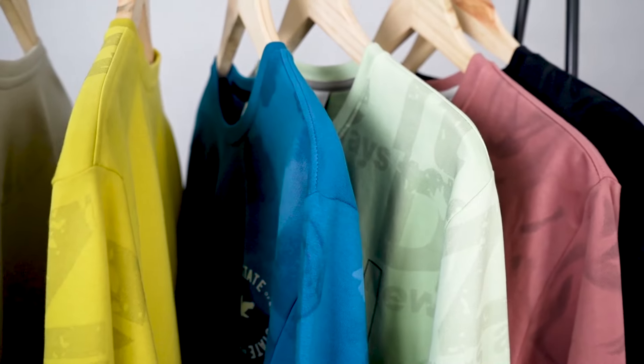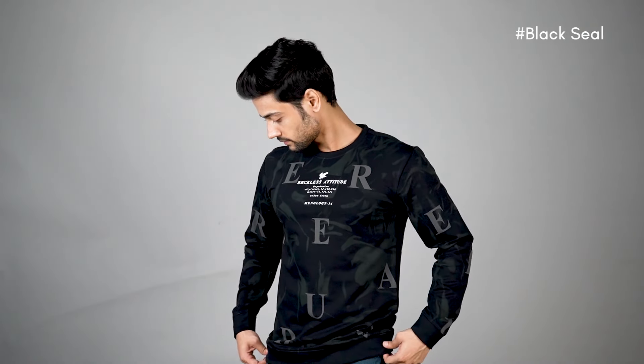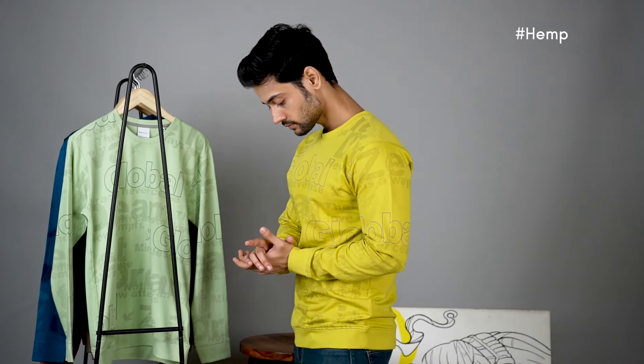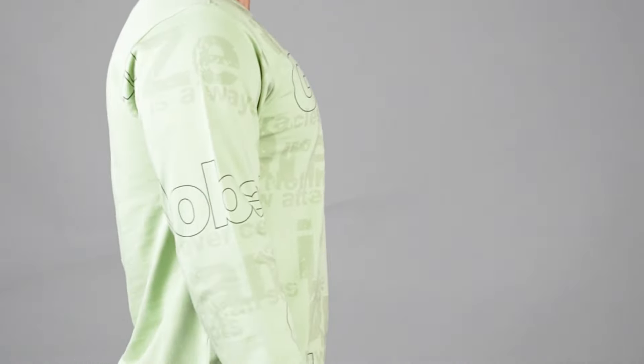In all the colors, you can see different graphic prints. And the colors are: Gray Point, Black Sea, Pastel Rose, Leather Louis Blue, and Spring Bud.